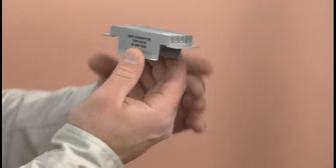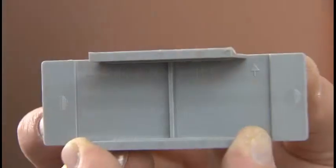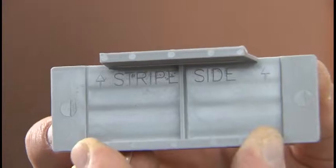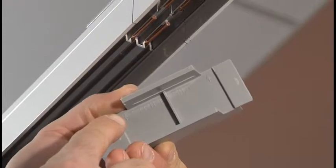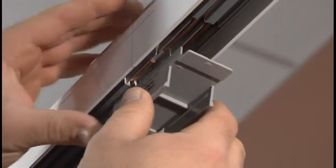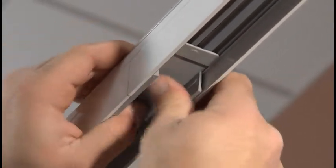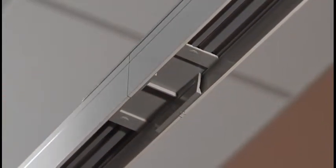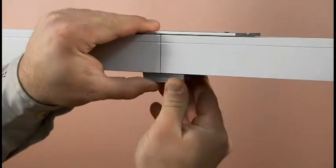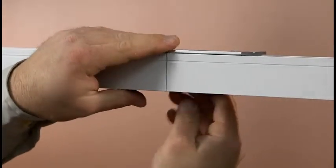Next, locate the bus connector. This is used for the electrical connection between sections. It is polarized and will only install in one direction. Orient the bus connector with the clips facing into the busway and the arrows on the bottom of the connector pointing toward the striped side of the busway. The connector must be centered on the joint. Insert the bus connector into the busway so the clips engage the corresponding conductor. Press firmly until the connector snaps into place securely.